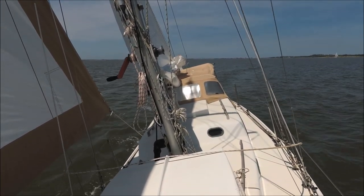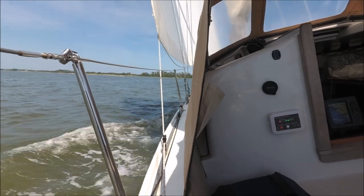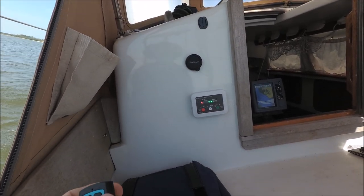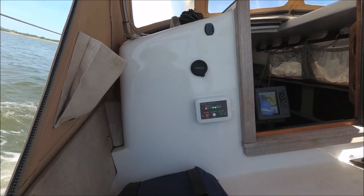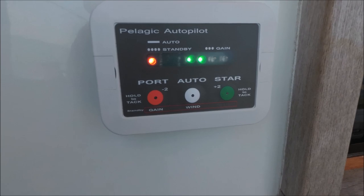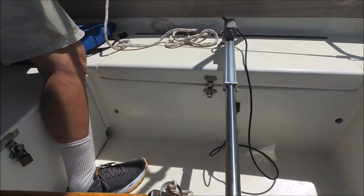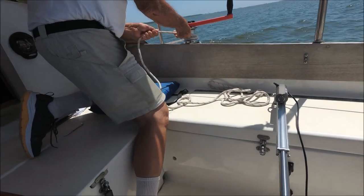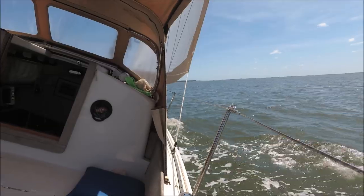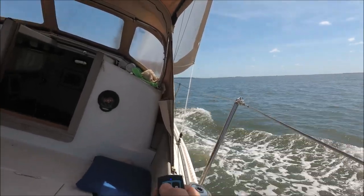The remote might be handy to use from your bunk below, or up on the bow if you're navigating through coral. To tack with the autopilot, you can hold down port or starboard on either the remote or the control head. We'll tack to starboard — hold down B — you can see the lights flash and the tiller going way over. Now it's starting to recover. Then tacking to port, hold down A until it tacks.